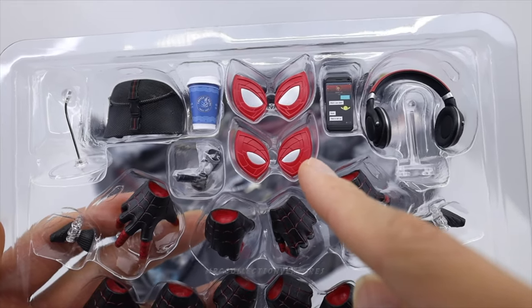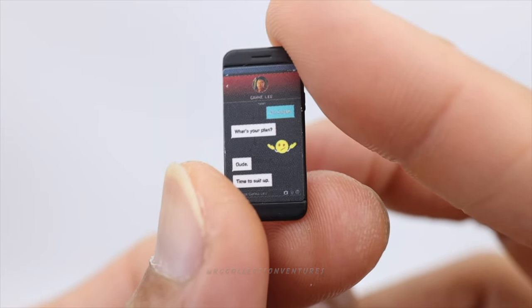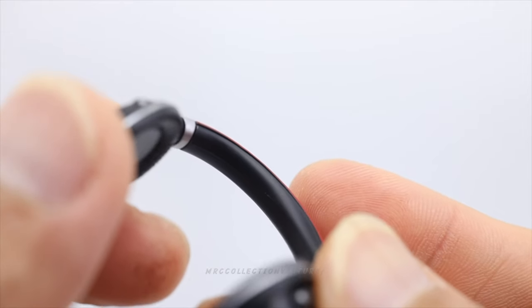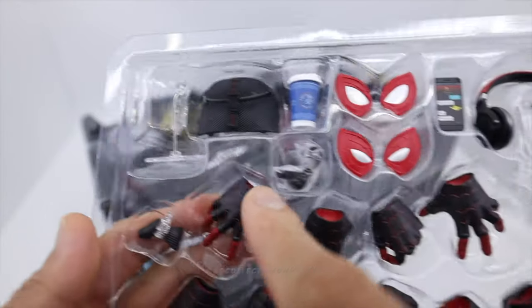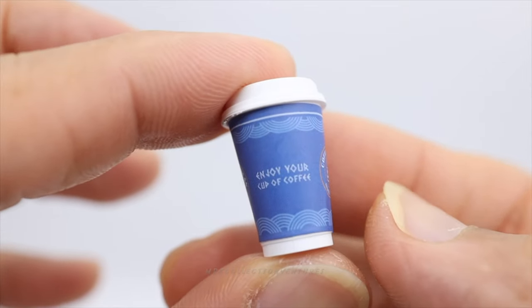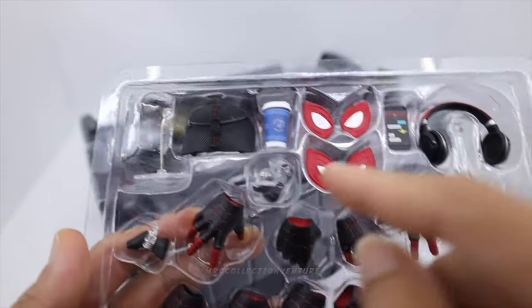There's his mobile phone — it looks like someone texted him. This one is a headset, not sure what brand. This looks like a stand for the spider cat, two pieces. And then the coffee cup with the Coffee Bean logo, and a backpack cover.